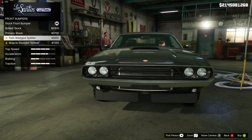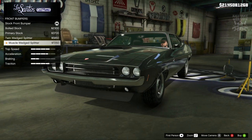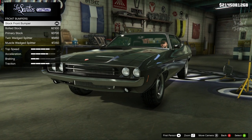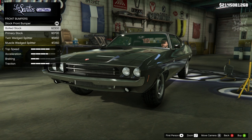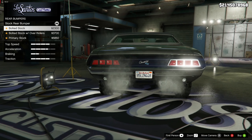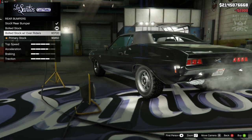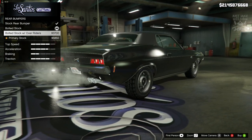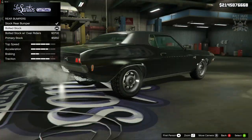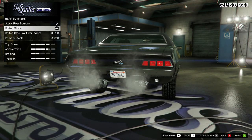The bumper options don't change too much, but it's all good — it's an old school muscle car, you can't have crazy customization options for the bumpers because otherwise it would look weird. I think the bolted stock one looks the best out of all of them, so we'll go with that. To match the front I'm going to go bolted stock for the rear too. You get little rivets on there as well which looks pretty cool, and you can color code it — the chrome version gives it more of an old school feel.